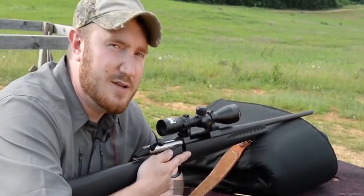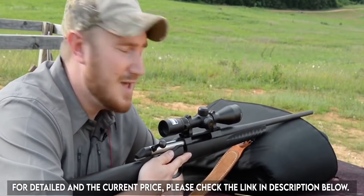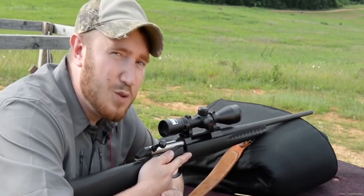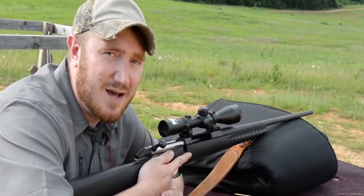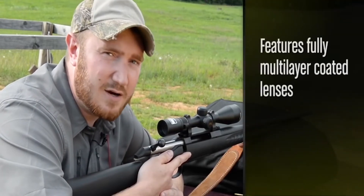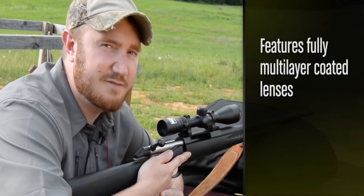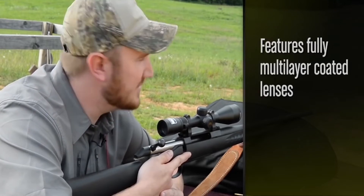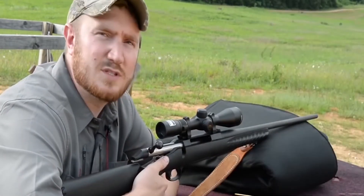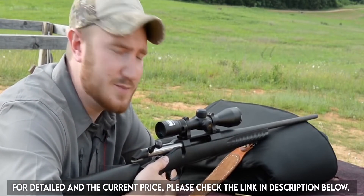We all know that deer hunting can be challenging, especially when bucks, being nocturnal, tend to only show themselves in low-light situations near dawn and dusk. That's why Nikon built the Buckmasters II line with fully multi-layer coated lenses, which allow maximum light transmission to give you the edge in those low-light situations. The Buckmasters II line was also designed with some of the same features found in Nikon's higher-end rifle scopes.